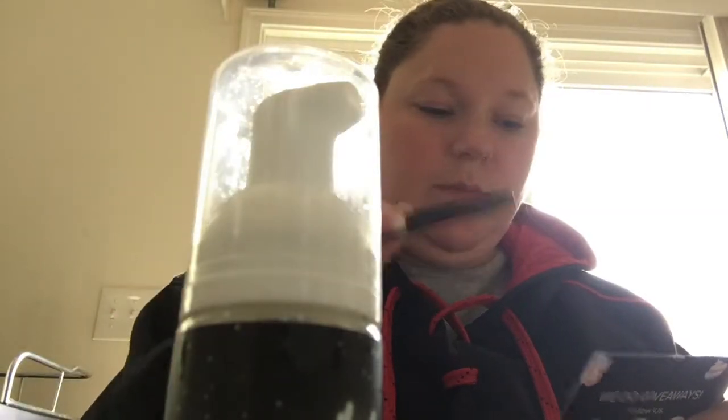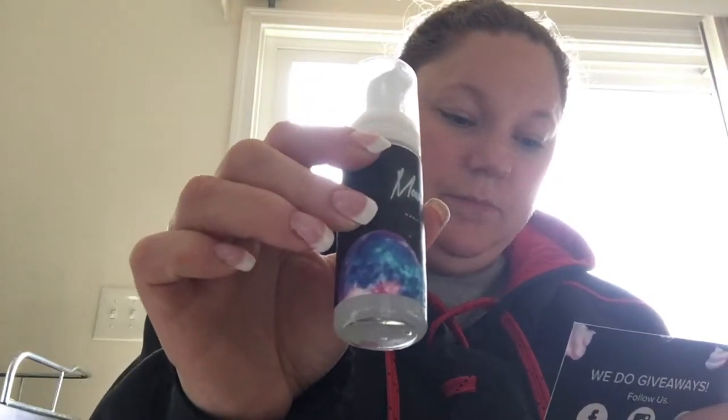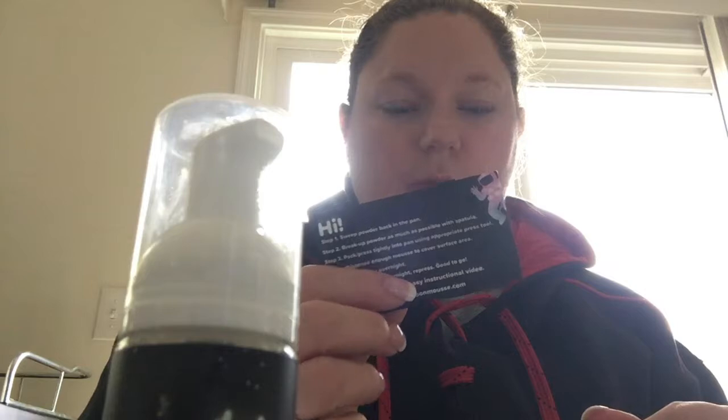It says: sweep powder back into the pan. So you get your powder, pack it, put it back. Break it up as much as you possibly can with the spatula. Press it tightly into the pan using the appropriate press tool. Then dispense enough mousse to cover the surface area, leave it overnight, repress with whichever tool you need, and then it's good to go. We shall see — I'll show you my palette later. I'm going to pause here.